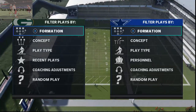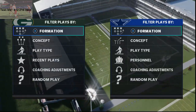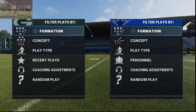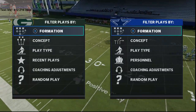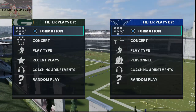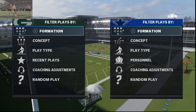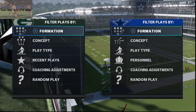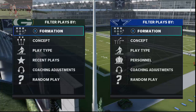In today's Madden 21 video, I'm going to be breaking down a unique coverage that I think everybody needs to be considering using. My name is Cody and I want to welcome you to my YouTube channel. If you've never been here before, I encourage you to go ahead and click subscribe at the bottom right of the screen, because every single day I upload four videos designed to help you improve your game in Madden 21.